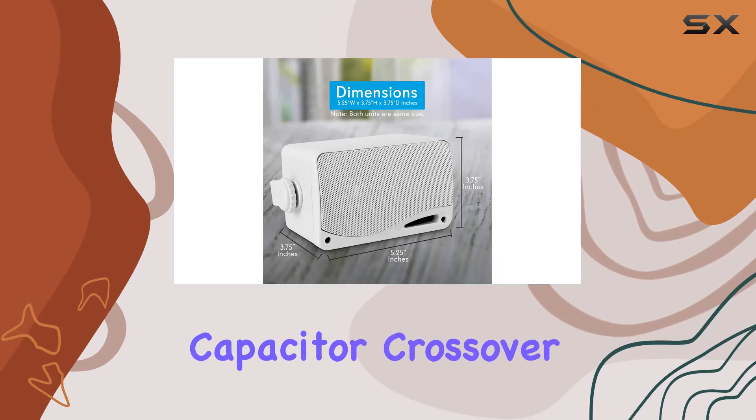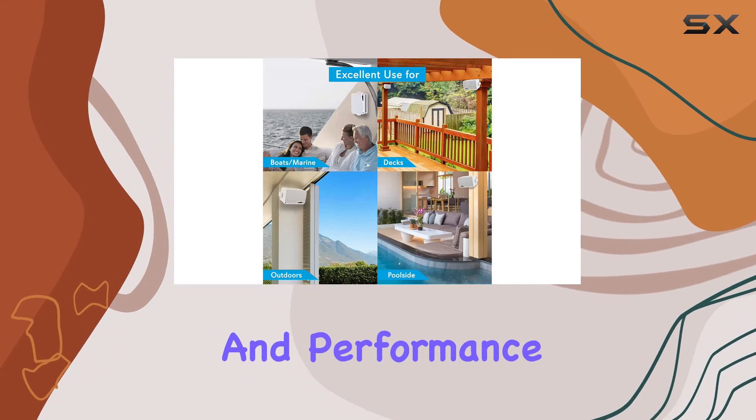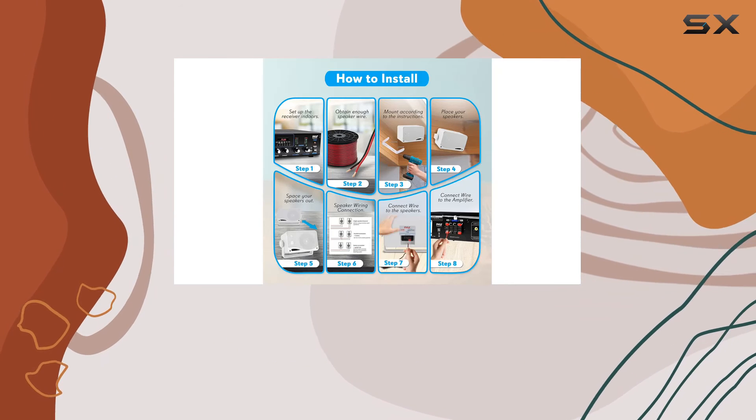I love the attention to detail with the butyl rubber surround and capacitor crossover network. It's evident that Pyle has designed these speakers with both durability and performance in mind.